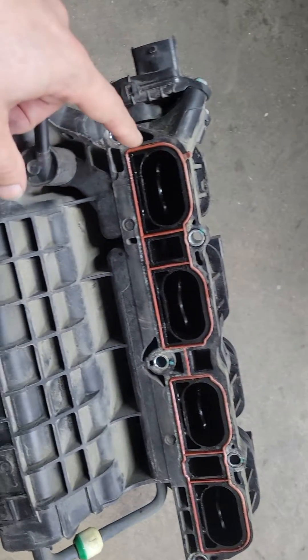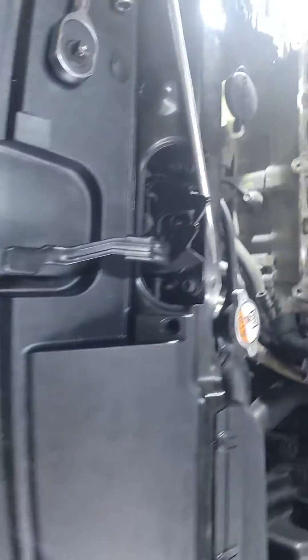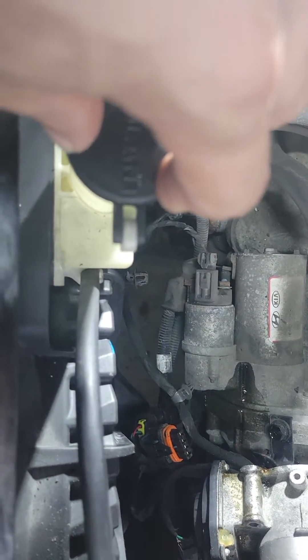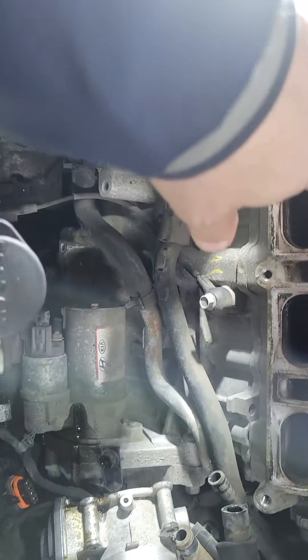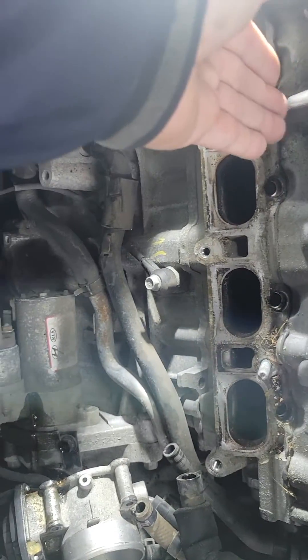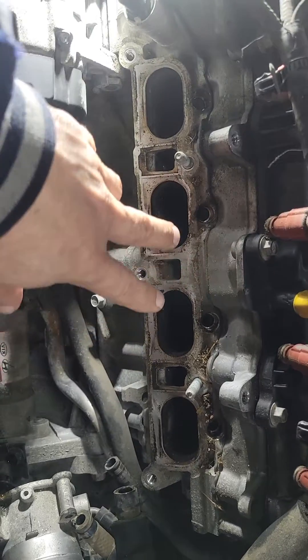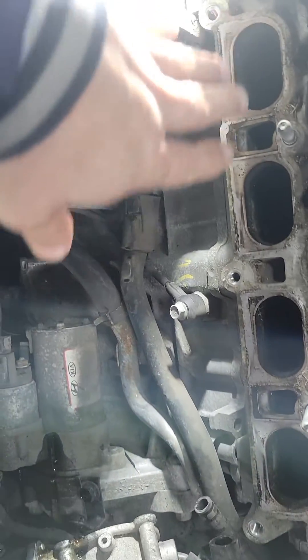The computer says 1.8 hours for this procedure. To avoid taking off the fan and the coolant reservoir, all you need to do is take the injectors off, just put a pry bar in and wiggle it up. It's going to come up — be careful nothing drops into the engine, and clean this side.